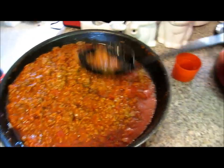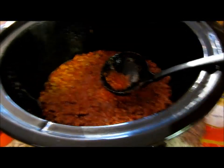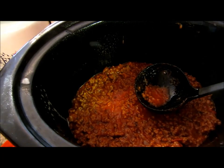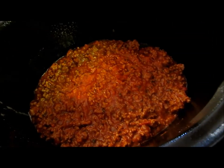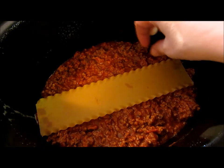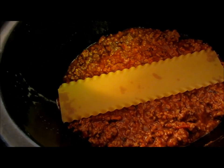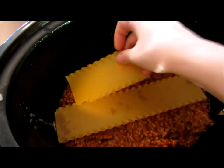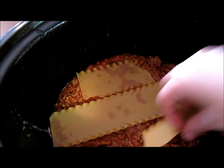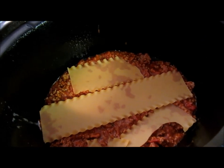All you're going to do is ladle some of your sauce on the bottom. Then you're basically going to just build your lasagna inside. This one fits, but you're going to have to break your pieces of noodles and just kind of fit them in how you can. Not a big deal if they're not perfect — it doesn't matter.